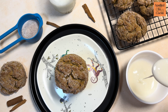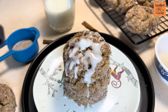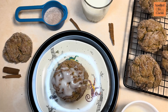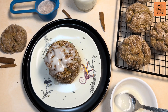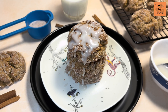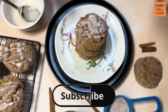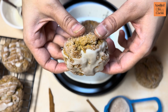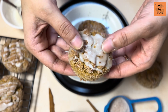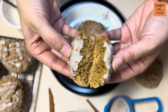Here is your snickerdoodle cinnamon cookie, ready. Let's break a cookie open and see the texture from the inside.